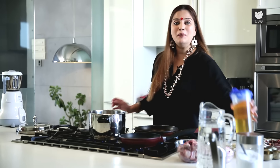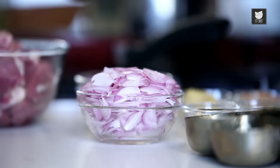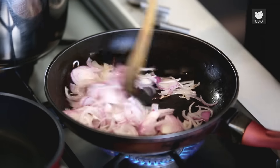I'm going to heat some oil in a pan and just fry the onions golden. And while our onions are getting sautéed, we'll also sauté our garam masalas.